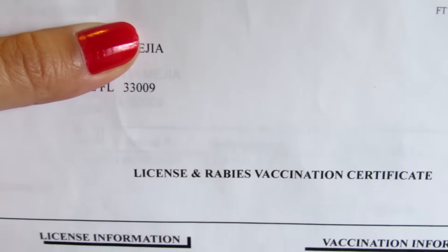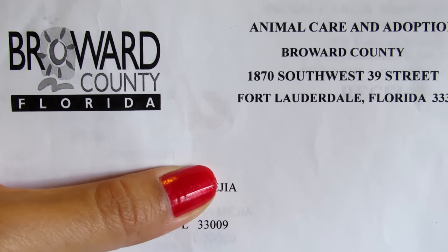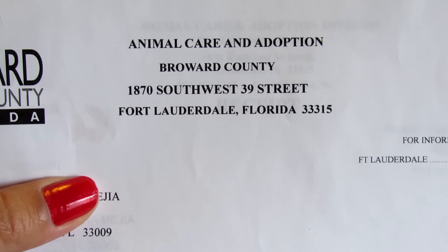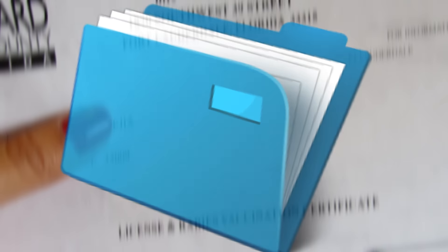And here I have the certificates of my dog's rabies license. If you live in Florida, Miami, here is the address so you can get it. It's also very important to have the medicine and information if your dog has any medical condition.